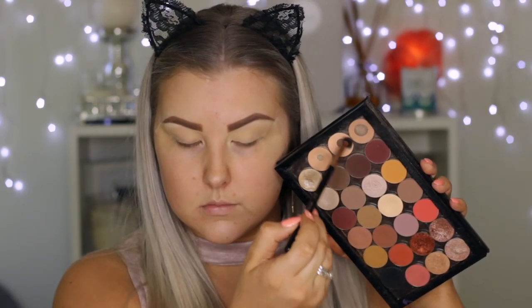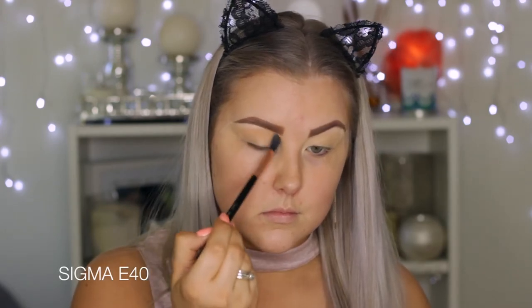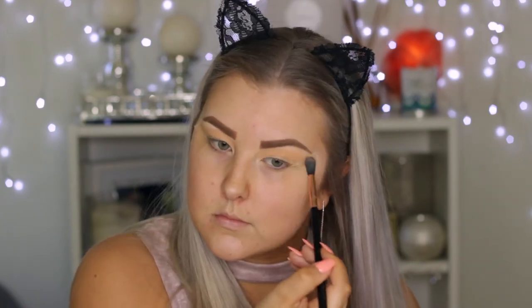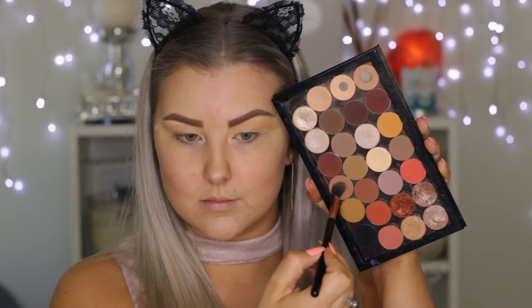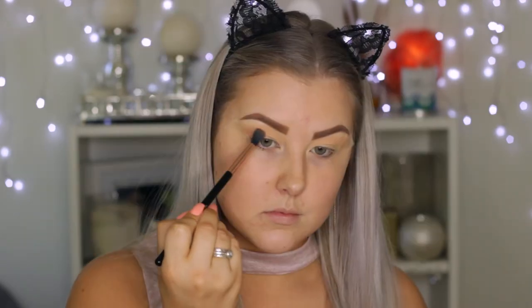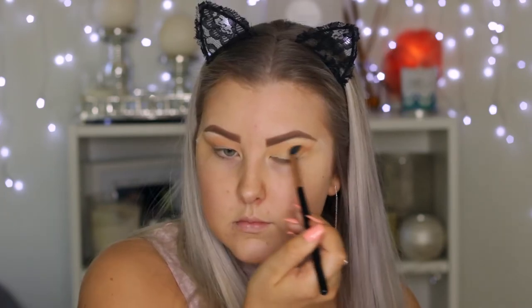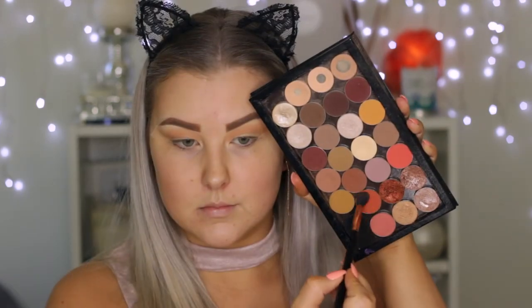Then I'm taking Peach Smoothie on a Sigma E40 brush and buffing this quite messily above and into the crease. Once I've got the transition shade down, I'm taking Frappe, which is also from Makeup Geek, and using the same E40 brush, buffing this into the crease but keeping it a little more precise, and just buffing it all out.